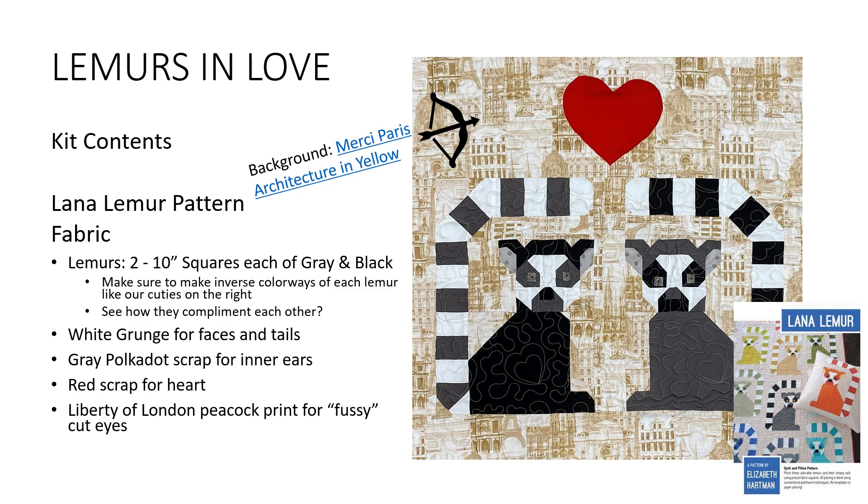What's in the kit? Our Lemurs in Love kit contains the pattern, and some fabric. That background fabric is our Merci Perry architecture print in yellow, and you're going to get that to make the small quilt size. The lemurs are made up of charcoal gray and black — you get two 10-inch squares of each. Make sure you inverse them so you have one that's black with gray stripes and another that's gray with black stripes. We added white grunge fabric for the faces and tails, a gray polka dot scrap for the inner ears, a red scrap for the heart, and as a special treat, some Liberty of London peacock print to fussy cut their eyes.